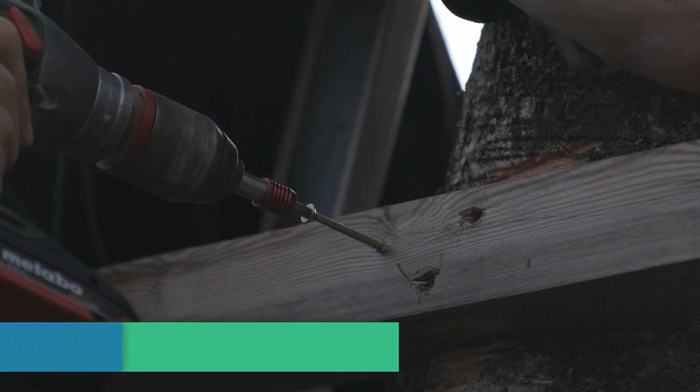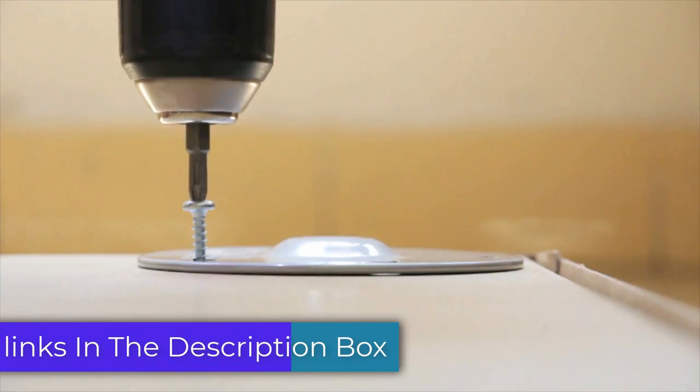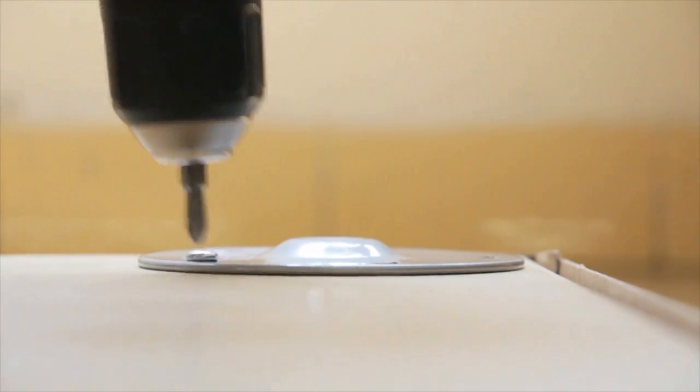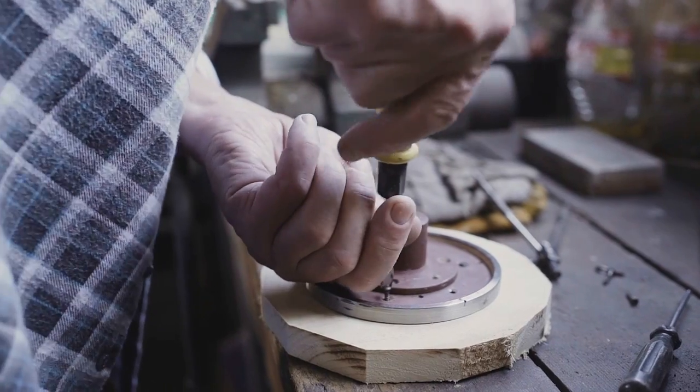I'll be going over each of the screwdrivers in detail, including their features, pros, and cons. I'll also give you my overall recommendation for each tool, so whether you're a DIYer or a professional, I'm sure you'll find something on this list that's perfect for you.